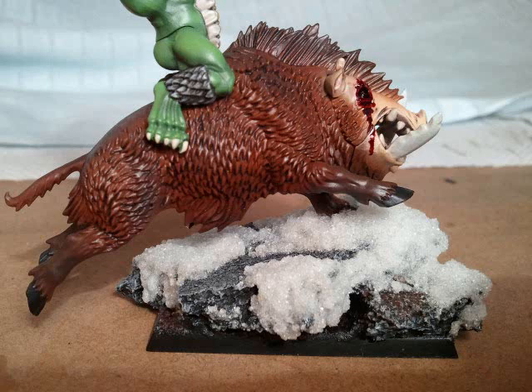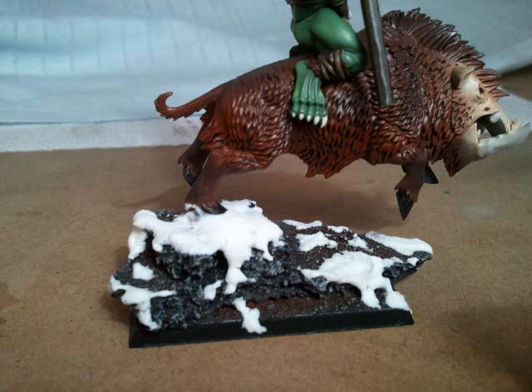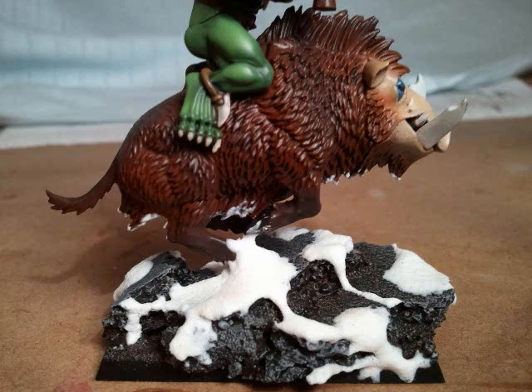Let's have a quick look at the bases up close. This is the crushed glass option of snow and this is the baking soda. The bases I went with were to really make it look like they're running through a mountain range, and just to keep those dynamic options going.